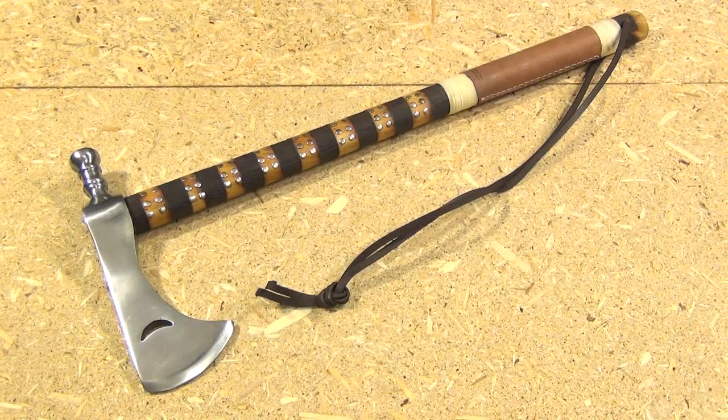Hello YouTube. This is the Windless Steelcraft's Half Moon Tomahawk. This is made in India, and the price tag was $50.